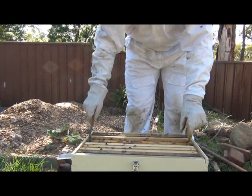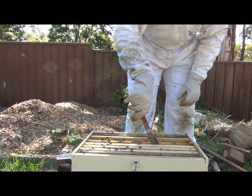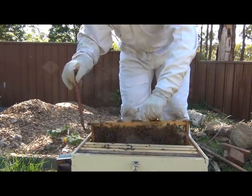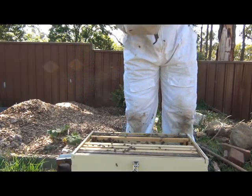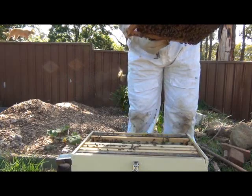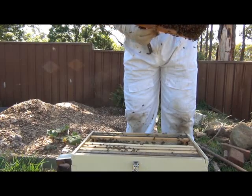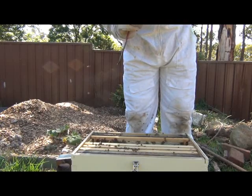Now this is the one that had the brood on it, and there's actually a little bit of cross comb in here which I'll just break up. This is going to be packed old comb as well, but heaps of brood on there. We actually have a queen cell as well, which is most unusual. We obviously have a laying queen. Actually, I have two queen cells.